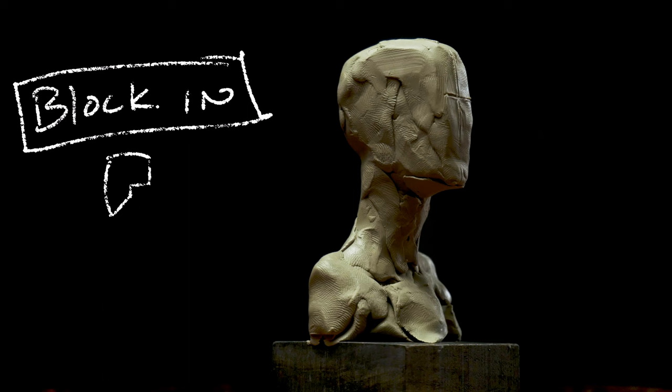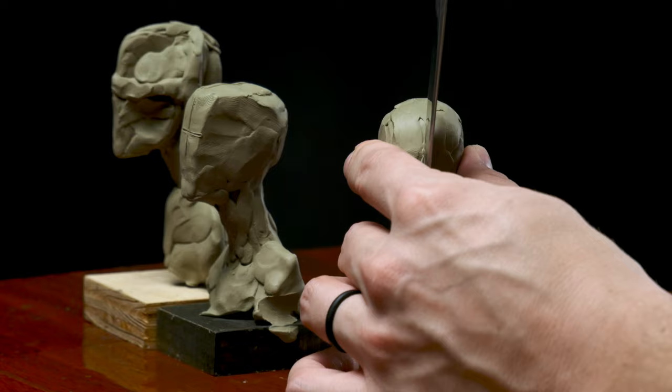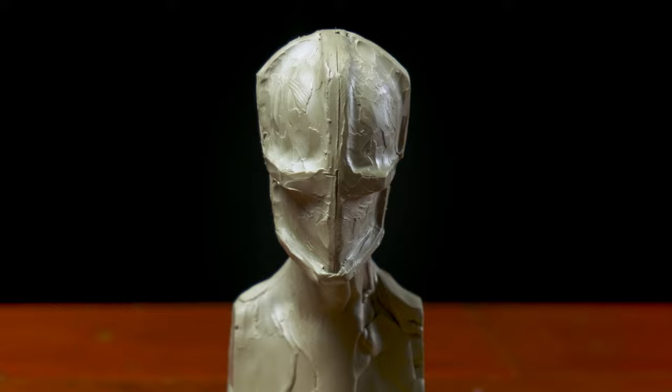The block-in, or the roughed-out abstraction, is a base for building out the rest of the features of the portrait. It's a place where we can draw guidelines, make measurements and comparisons, and start to add the features, like the profile of the face. It's meant to be a form and space that we can build our features on top of.